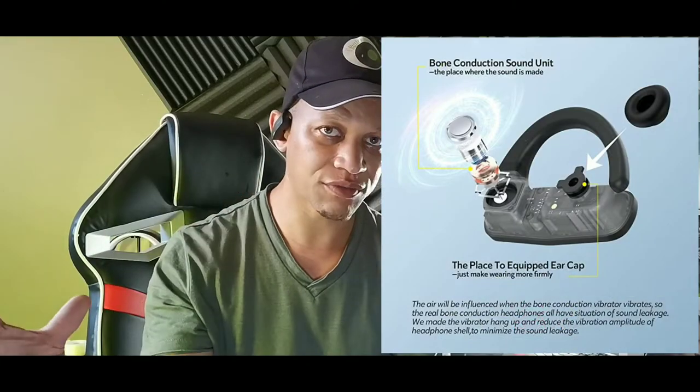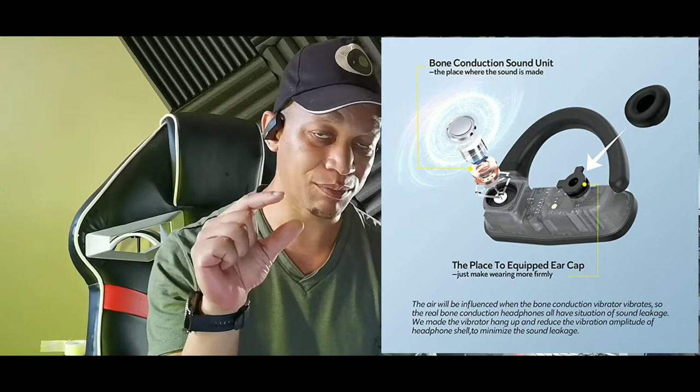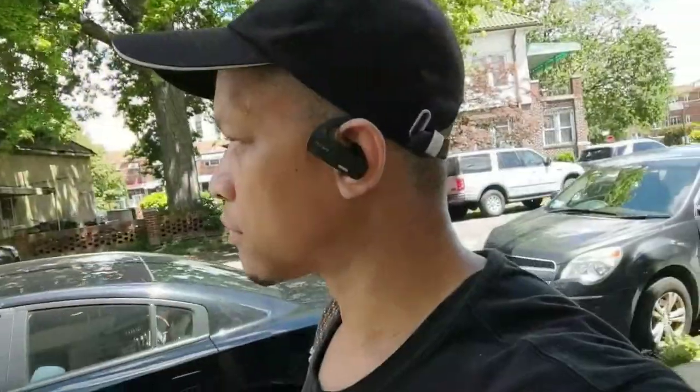I'm listening to music right now as we speak. There's no leakage of audio — when these are on really high there might be a slight little bit, but slight leakage. Right here you can see it's connected on my upper cheekbone, and it transmits through the skull instead of through the air. It goes straight to your skull and gives you a vibration. You're probably curious about the sound quality, the audio quality, the build quality, the battery life — we're gonna get into all of that.